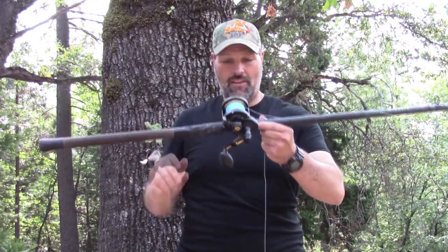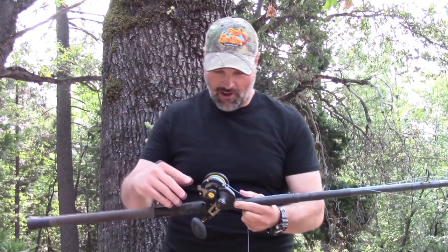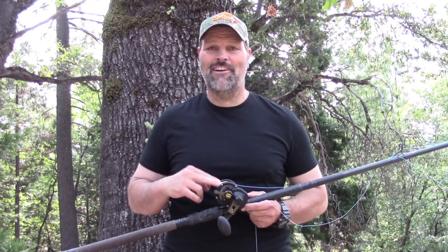I grabbed my favorite jig rod — this is my big old Seeker, matched with a Penn reel, and it has nice blue Yozuri braid on there. I'm going to demonstrate a couple of knots today. You can see that line really well. There'll be a few cuts in this video because I might have to trim the lure off and retie it.